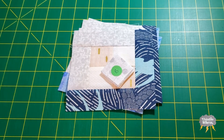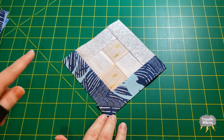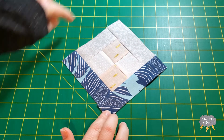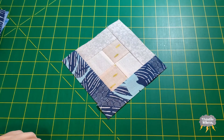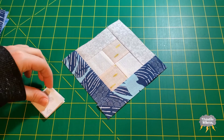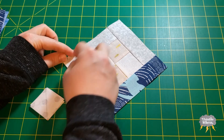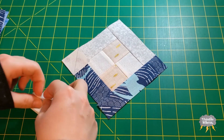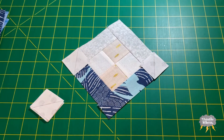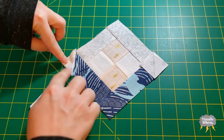It's time for the big change, and this step is going to be the same for each quadrant. I'm going to align each quadrant so that the background is on the top and the color is on the bottom. Then I'm going to take my B pieces, which have diagonal lines across the back, and pop them on the corners of each side with the line going straight up. Then I'm going to sew directly on the line and flip it out.